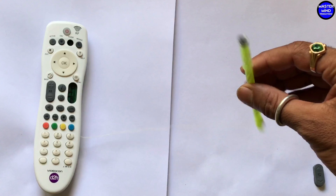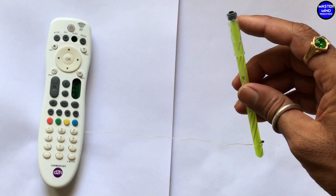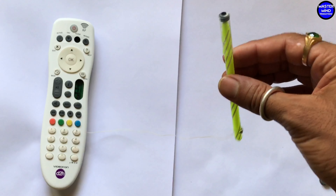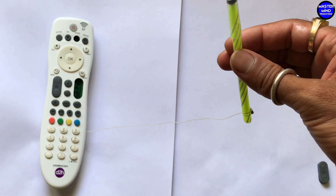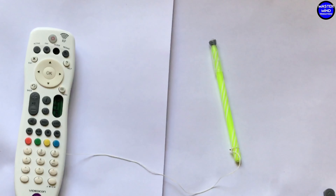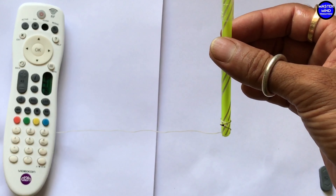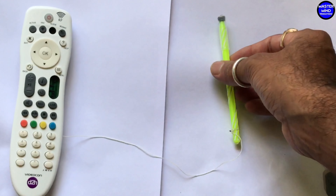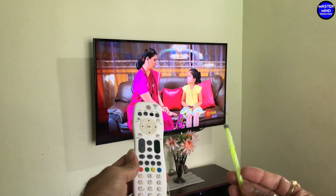Now this pen is ready. Let's check if it works or not. Oh God, please — let this remote work now. If this remote doesn't work, all the female members at home will start firing missiles on me. I can't face that — I don't have any defense system like Israel's Iron Dome. Let's check.